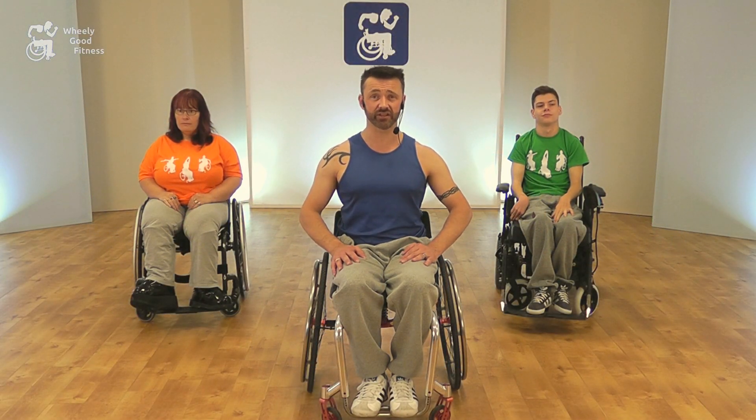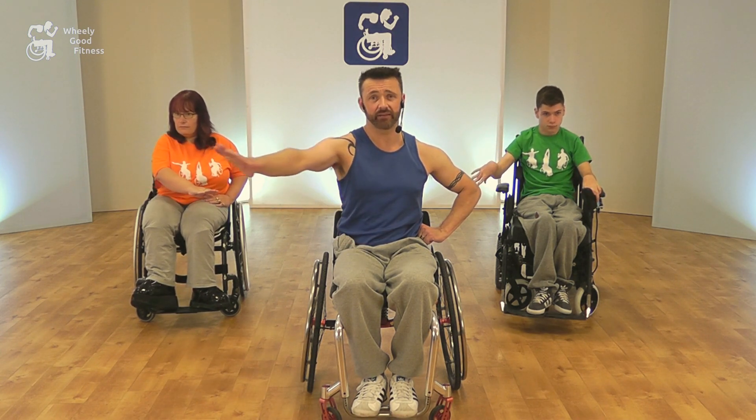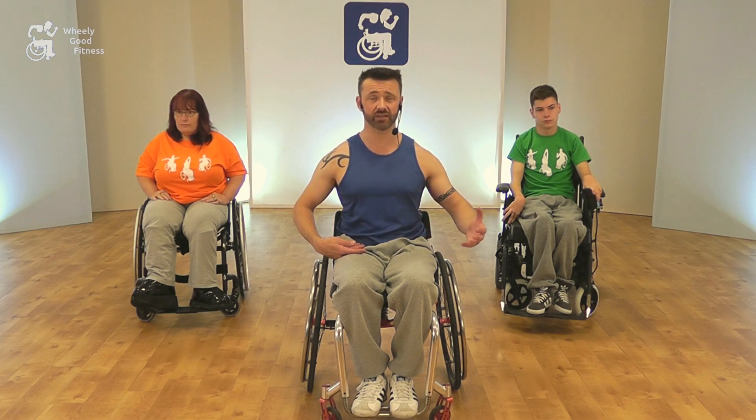Our next move is the sunshine. We pop the hand on the hip to help focus the move. We take our one arm and press it out in a circular motion, pull it back in, and push out again, then change sides — out, back in, and out again. Keep nice and tall throughout, and keep a nice fluid movement.